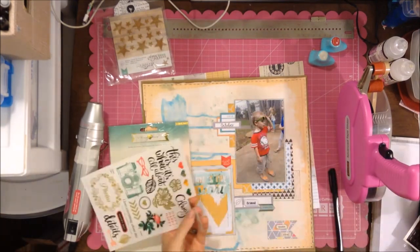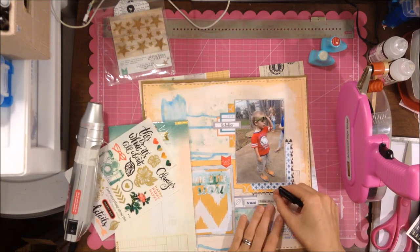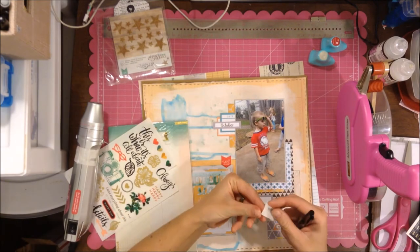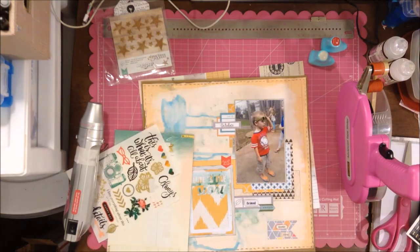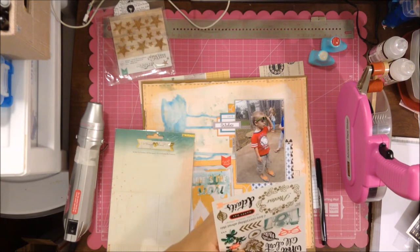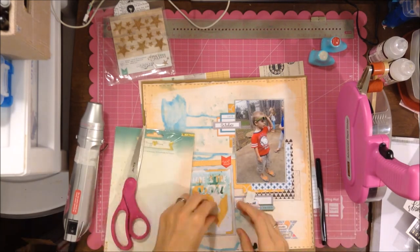I'm just looking for a few things I can add for some layer and texture. I do use that puffy sticker — I forgot to mention it also has some more blue. I kind of fooled around with that a little bit.